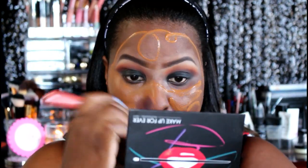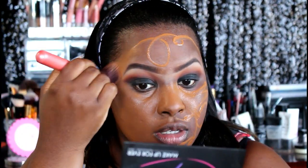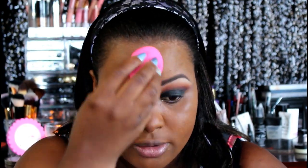Here we have one of my favorite foundations — the Mary Kay Bronze 607. I love this foundation because it's medium to full coverage, dries down to a powder consistency, and lasts practically all day and all night, which is why it's one of my favorites. I'm taking a foundation brush to blend it out and then going in with a beauty sponge to buff it more into the skin.